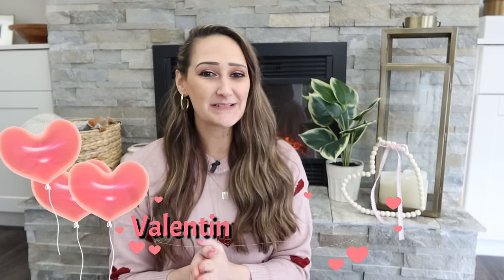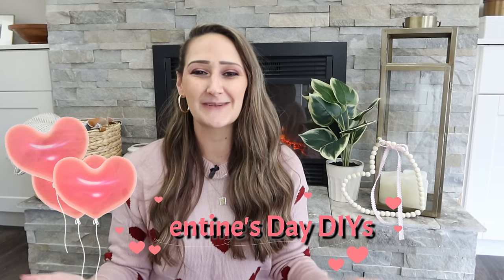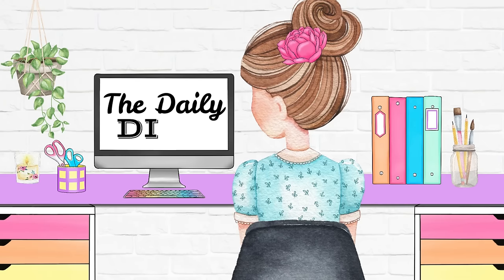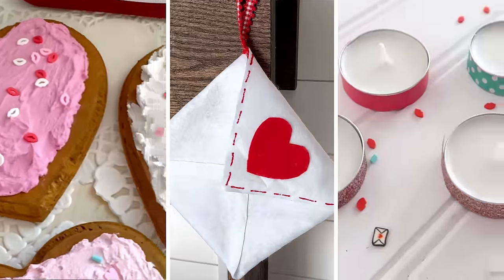Are you looking for quick, easy, and budget-friendly ideas to help celebrate Valentine's Day? Well, you have come to the right place. Hi everyone, my name is Shannon and welcome to my channel, The Daily DIYer. Today I have 25 awesome Valentine's Day ideas for not just home decor, but also for gift ideas and Valentine's Day fun. I also want to thank Native for sponsoring today's video. Now let's get into the Valentine's Day DIYs right now.